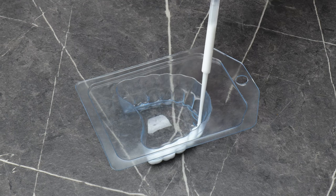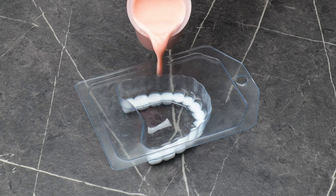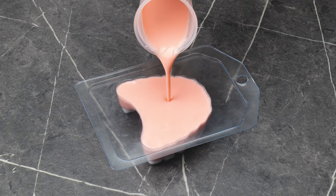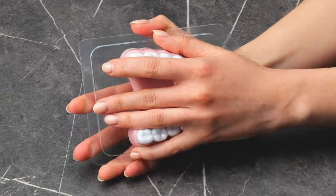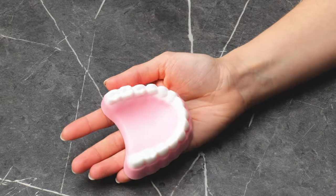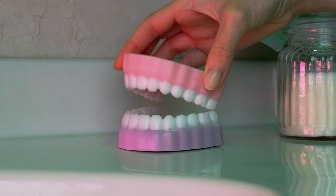Can you guess what this one will be? Use white and pink soap to make these fun chompers. What a smile!